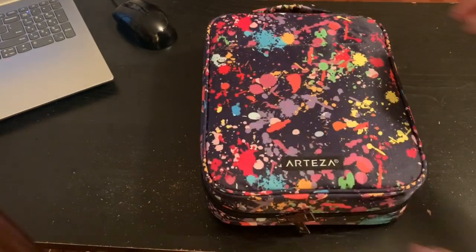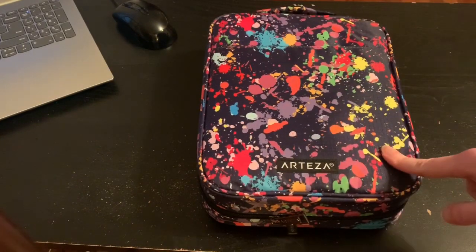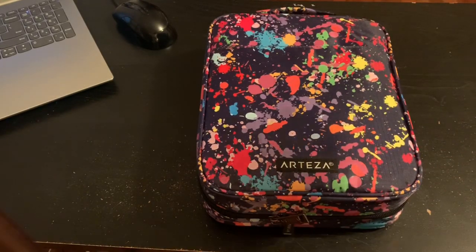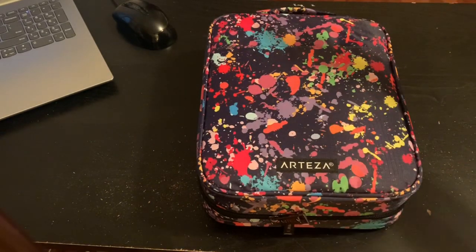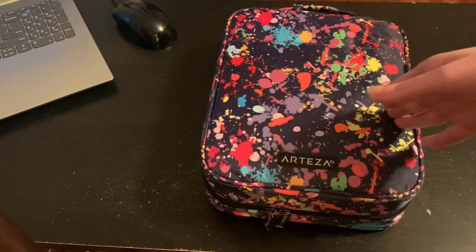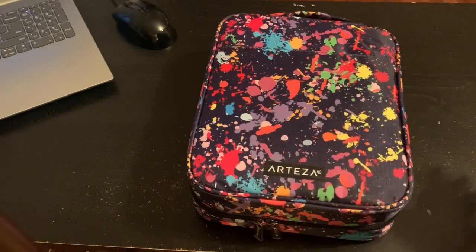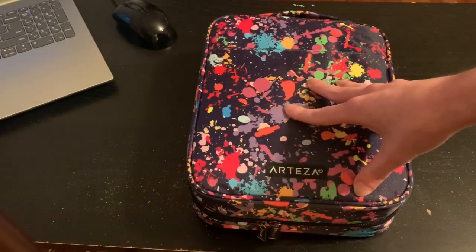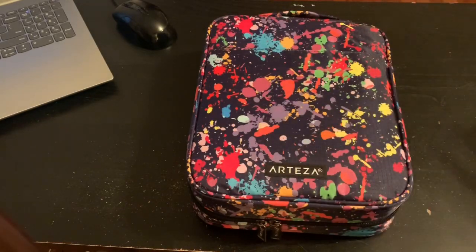So this retails for both of these designs at $18.99 on the U.S. Arteza website. Now let me pause real quick — the pencil case I was comparing this to on Amazon would retail for about $24.99. So that is $6 cheaper, and holds 30 more pencils. And the nice thing about this is Arteza's website also offers free shipping. So if you have Amazon Prime, this will also be free shipping on the Arteza website — so it still equals out to about $18.99 plus your sales tax.